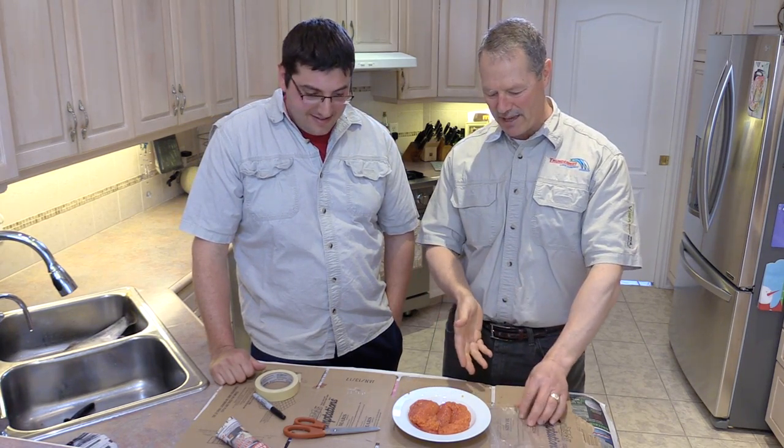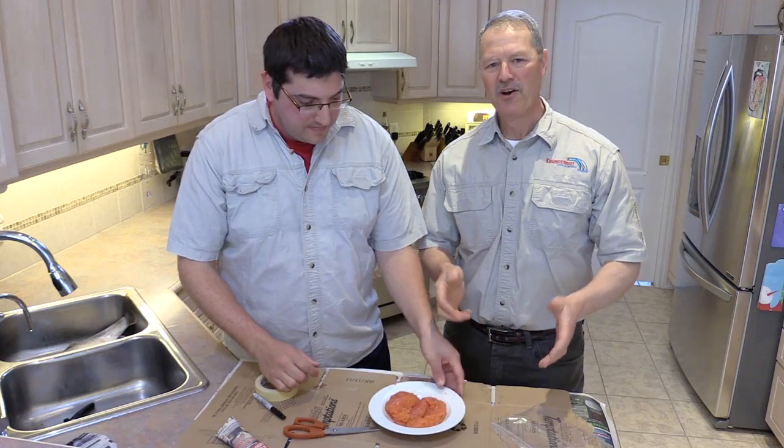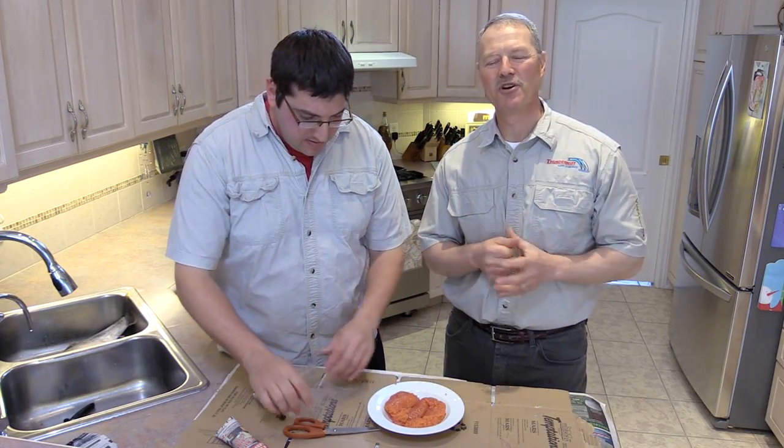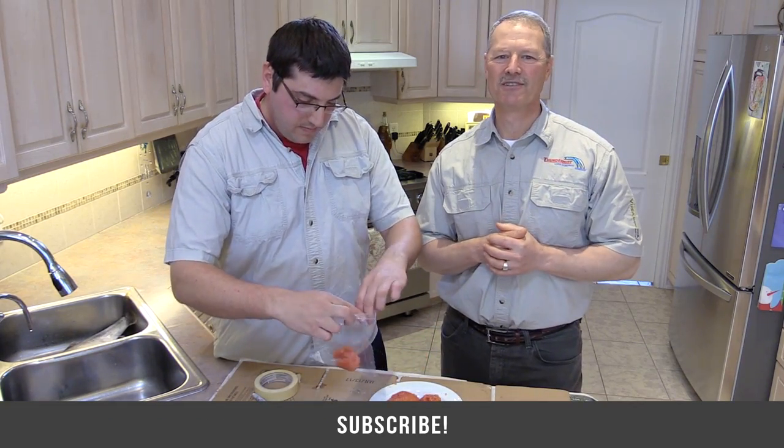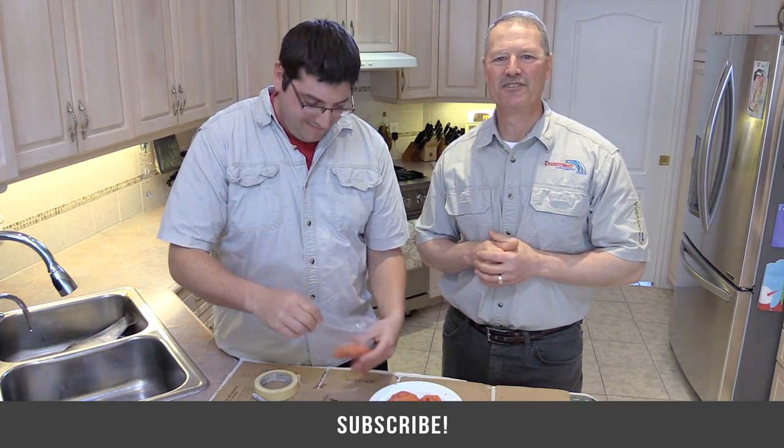Thanks, Antonio. We're going to bag up a few more here now. I want to thank you ever so much for tuning in to today's episode of Thundermiss Fishing Tips. And as always folks, until next time — good luck and good fishing.